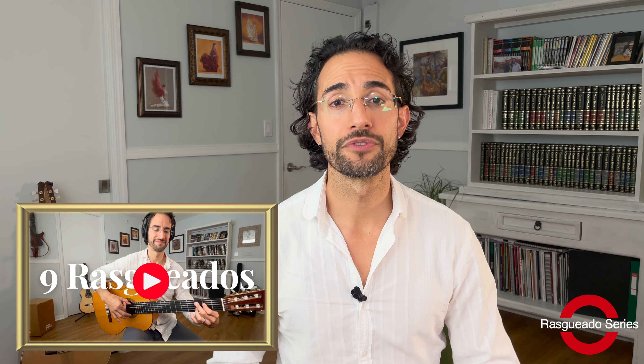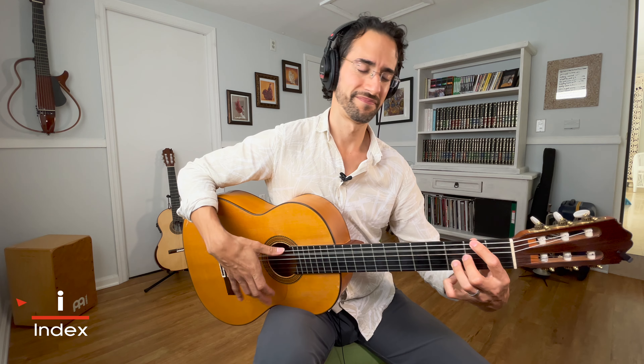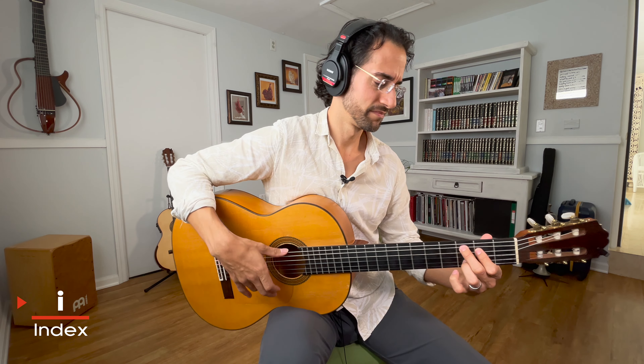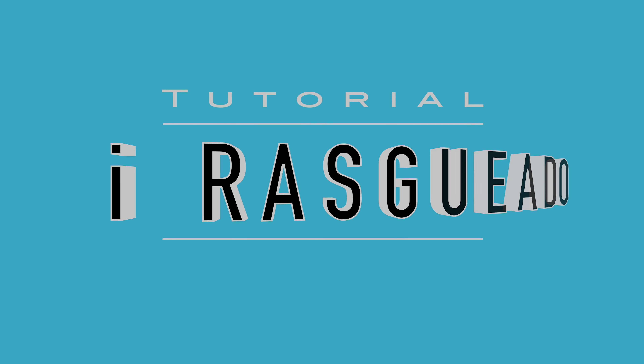Today I'm going to break down exactly how to play and how to improve the index finger rasqueado correctly, with all the nuances and subtleties that are necessary to make you sound like an advanced and musical player. If you remember from the introductory video on the nine rasqueados for classical and flamenco guitar, the index finger rasqueado sounds like this. Let's break it down, add in some exercises, and make sure that you're learning and improving this technique the right way.